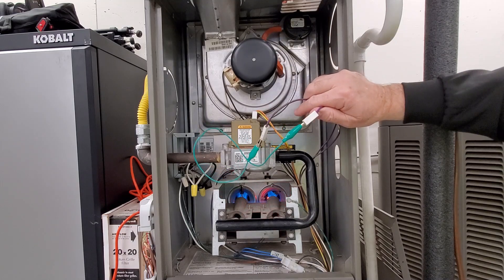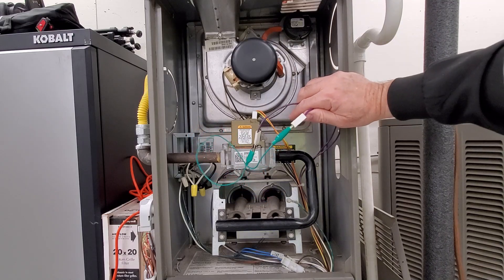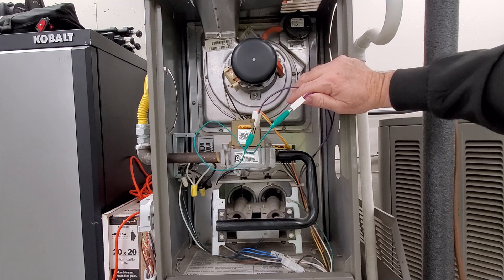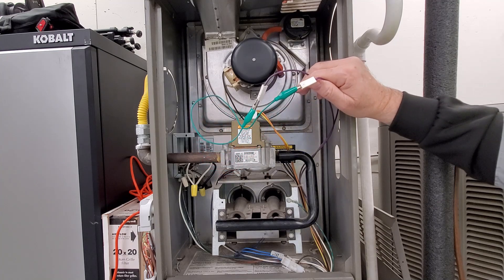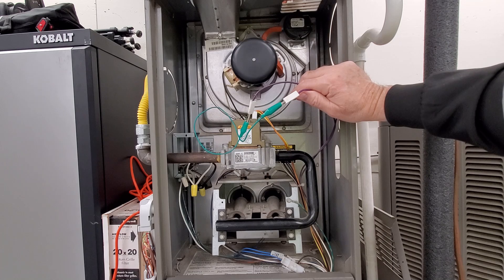The burners came on. Now let's simulate that the thermostat is satisfied, so the unit shuts down.